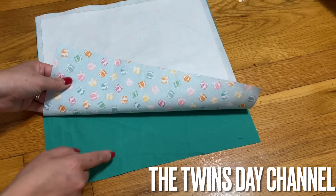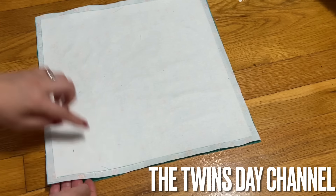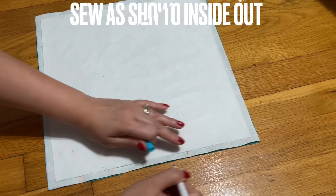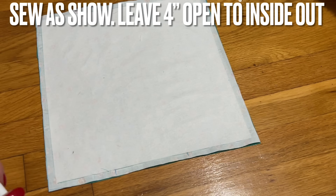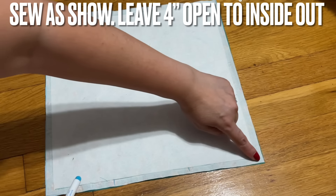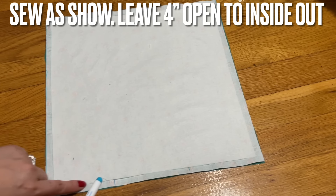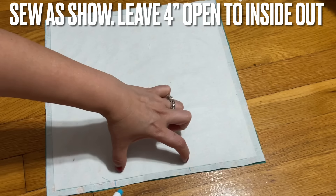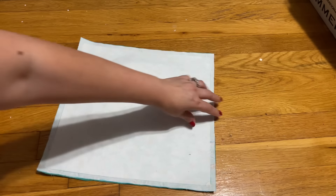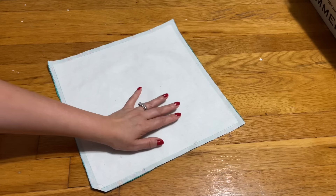I cut another piece of the green fabric and I place the right side to the right side of the interfaced piece. Then go ahead and sew, leaving about four inches open. You follow the interface and sew from here all the way around, stopping to leave this area open so you can turn it inside out. After you sew around, cut the corners.